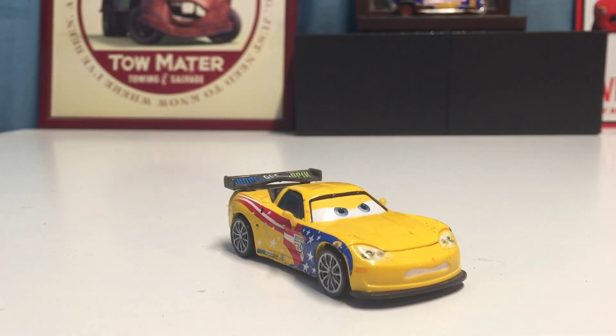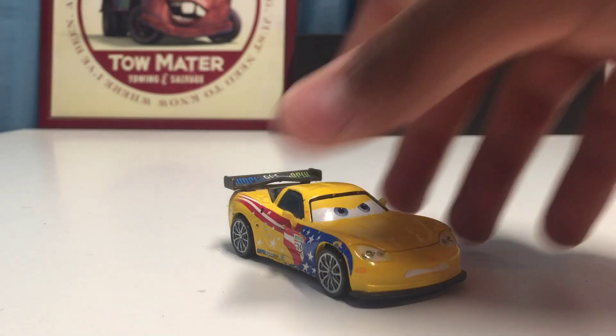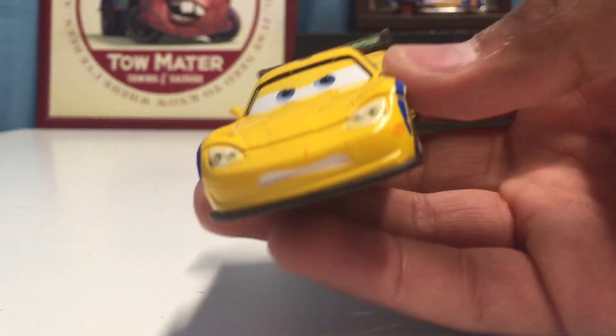We're also going to be comparing him to some other variations like the ice racer, the carnival racer, the metallic racer, and the silver racer. So there are quite a few variations of Jeff Gorvette for sure. Let's get into the review.